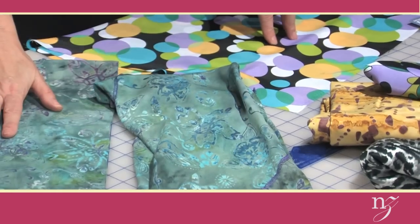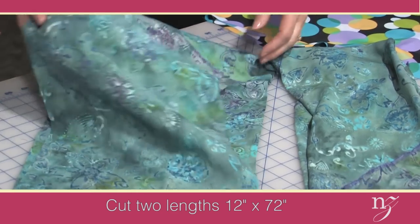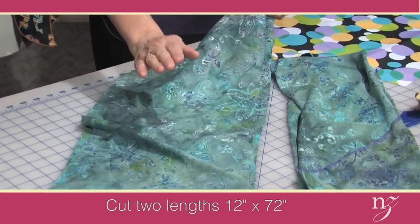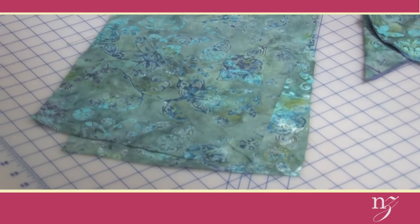I'm going to give you the cutting instructions for both scarves. First, the spiral scarf: it is 12 inches wide. You're going to cut two lengths that are 12 inches wide and then sew the short ends together, so the total length is 72 inches. You could change the length or the width, but make certain that the length is divisible by the width — that's because of the folding and serging technique I'll be showing you.